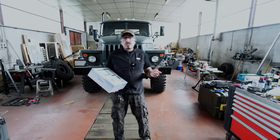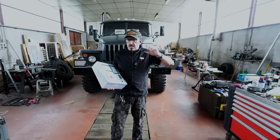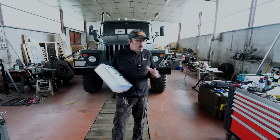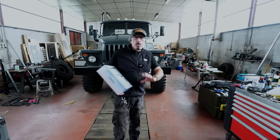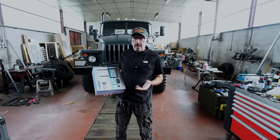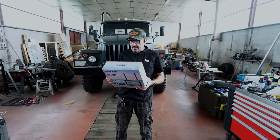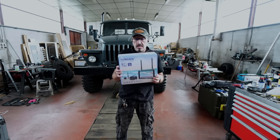Entre-temps, je t'ai présenté un autre système sur le camion avec des caméras sans fil mais autonomes, à batterie autonome. Où là, je gère 4 caméras que je peux placer et disposer où je veux. Elles sont magnétiques, on peut même coller le support magnétique dessus. Ça, je t'en avais parlé dans une précédente vidéo. Et là, ils viennent de m'envoyer ce système qui va donc remplacer le système que j'ai dans le camping-car actuellement.